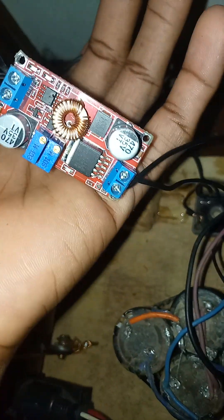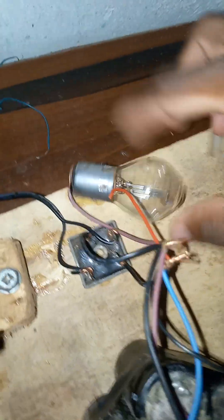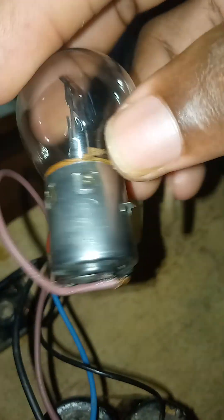I used the buck converter to regulate the voltage to 12 volts, but the buck converter just died — the amps were too high. I overloaded it, so you can see the buck converter is now dead. I'm going to buy a new one.